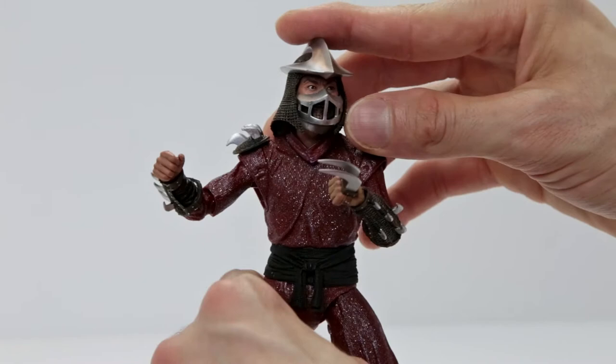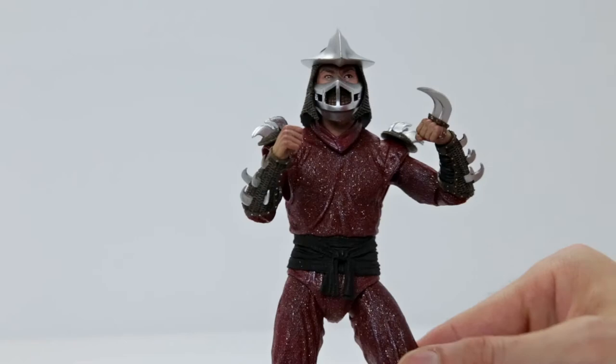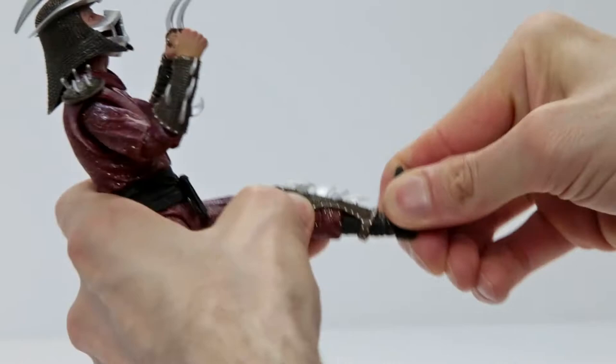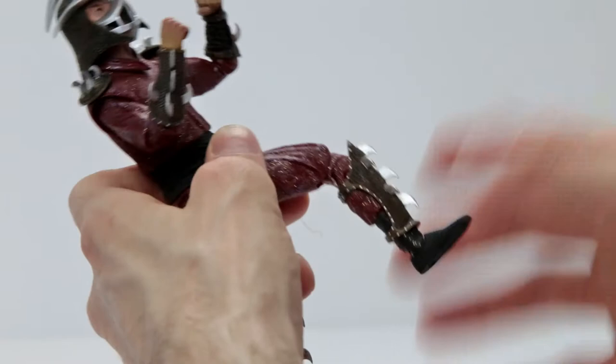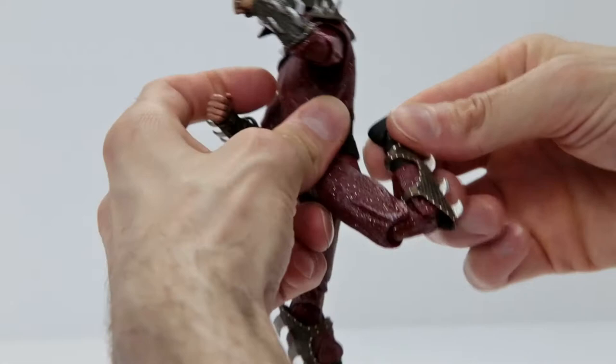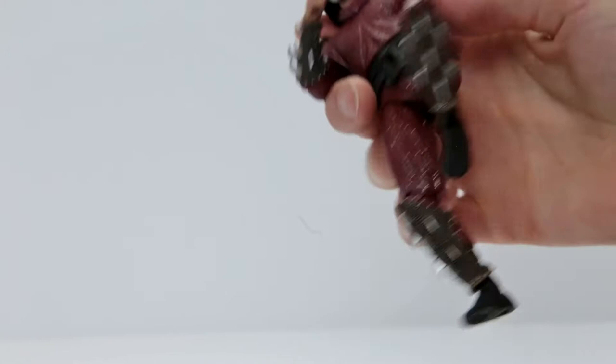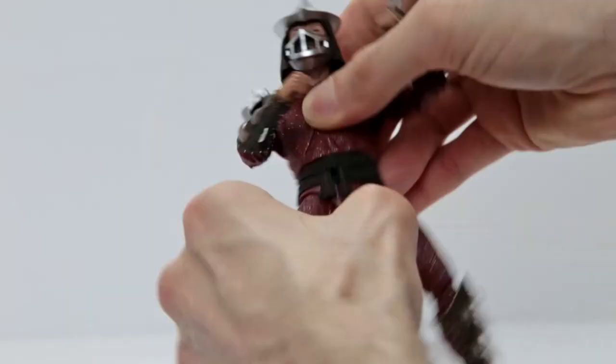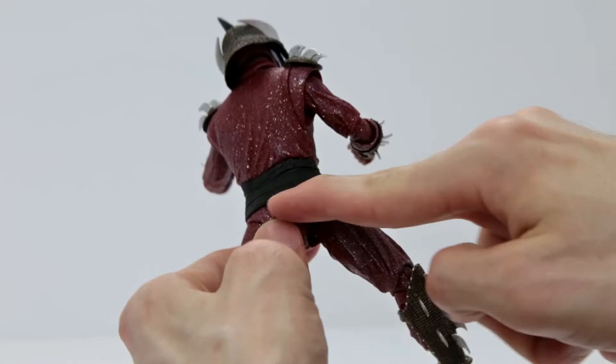Now let's take a closer look at all of Shredder's articulation. Starting with his feet — his ankles have an awesome ankle rocker; you can rotate it, spin it, move it up and down. Great articulation in the ankle. He doesn't have a toe bend, which is really nice in my opinion. Moving up to his knee — he does have a double jointed knee, so you get full ninja movement poses. Definitely a requirement for ninja action figures. His thighs can do the splits and you can rotate them as well.